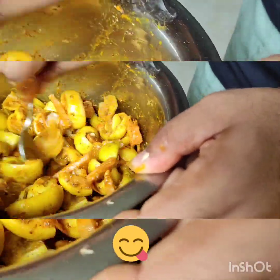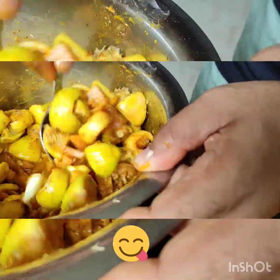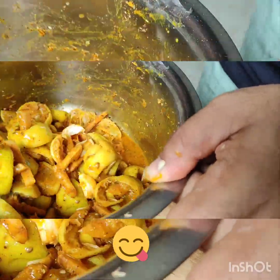This pickle is great for meat. If you have something with meat, take this pickle. If you eat it with meat, you will enjoy it very much.